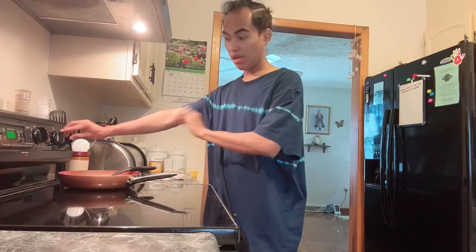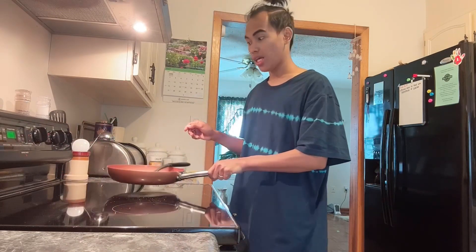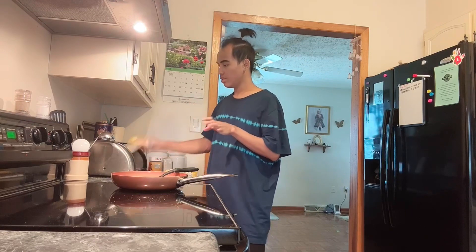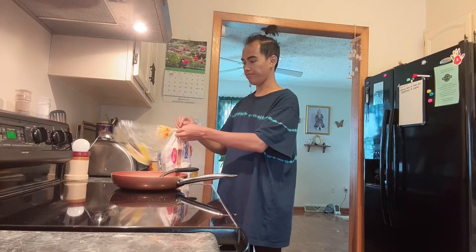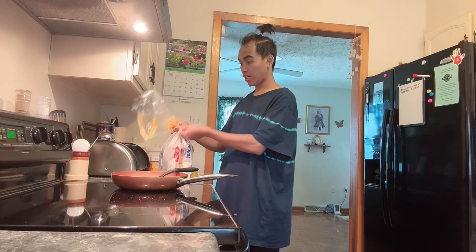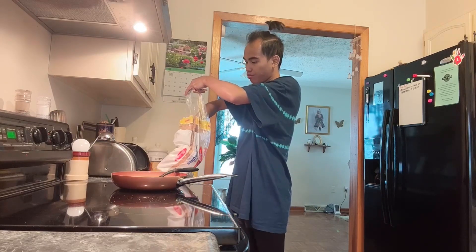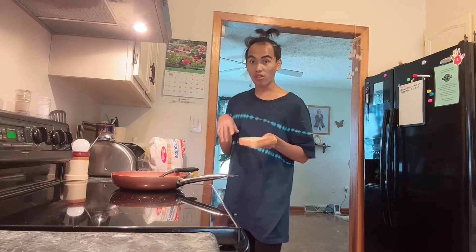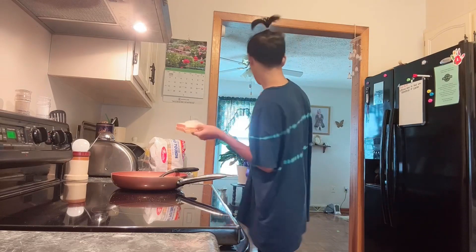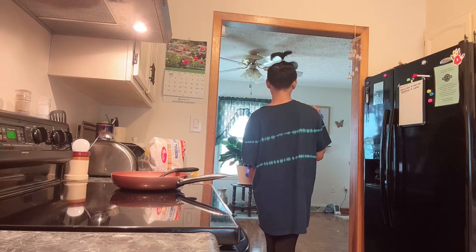So while tayong nagpapalamig dyan sa itlog, magto-toast tayo ng bread. Nakalimutan ko guys, sa chikador. Tatanungin ko kung ilang toast yung gusto niya — either dalawa or isa. Ma'am, how many toast do you want? Two or one? One?